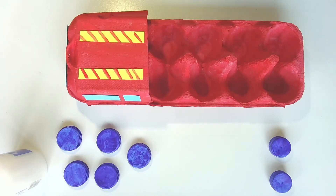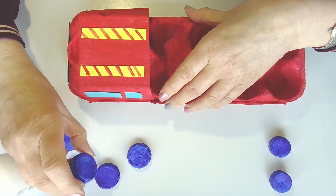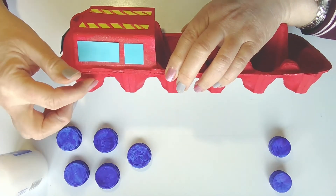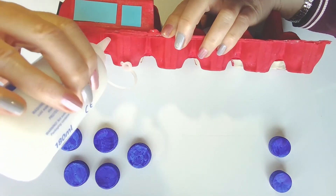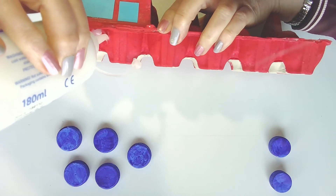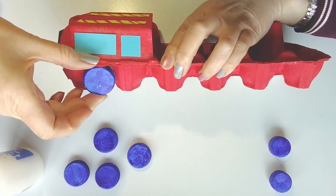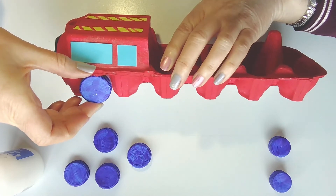The fire engine is really starting to take shape now — the next thing to do is attach our wheels. You remember our blue bottle tops — the large ones were for the wheels. Take up your fire engine and attach the bottle tops in the spaces. Put some glue in the hollow and maybe a little bit down the sides as well, then take one of your wheels and attach it. You might need to hold it for a few minutes so that it sticks, then just work your way all the way down to the end.